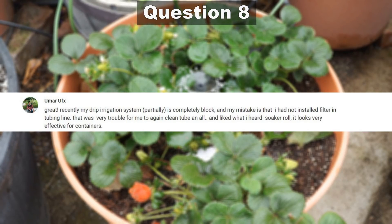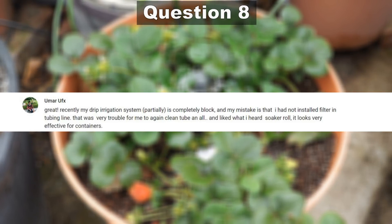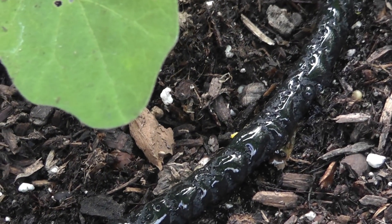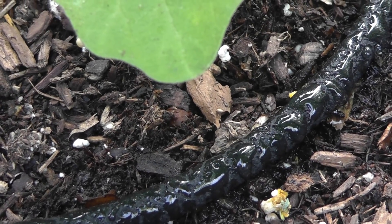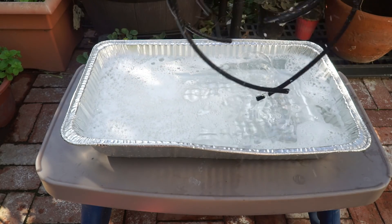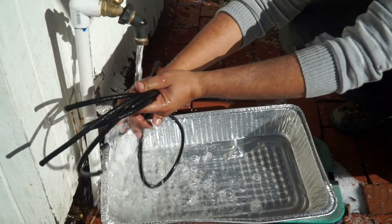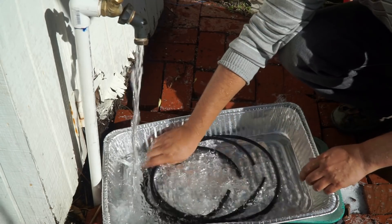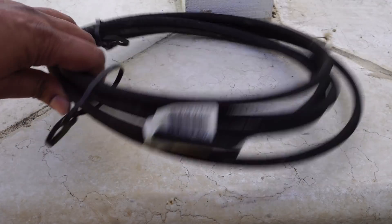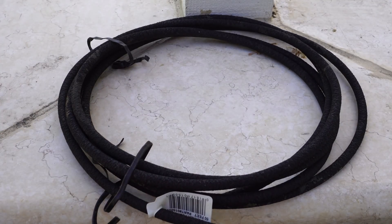Our next question comes from Umar about the drip irrigation system getting blocked because of not installing a filter, and also about soaker hoses. A filter is definitely recommended to block out any debris or dirt. Soaker hoses are very good emitters but they do need cleaning at least once a year — take your soaker hoses, clean them thoroughly, and rinse them. I have a detailed video on how to do this in the maintenance section, and it's generally easier to just use new soaker hose tubing if you don't want to spend time cleaning them.